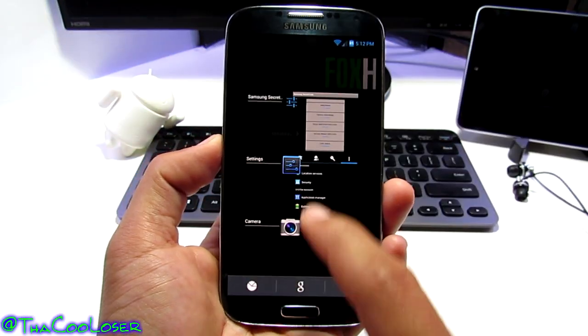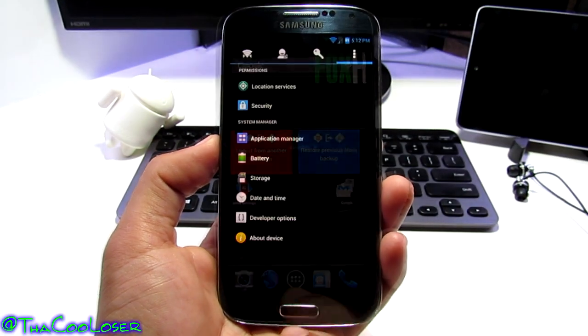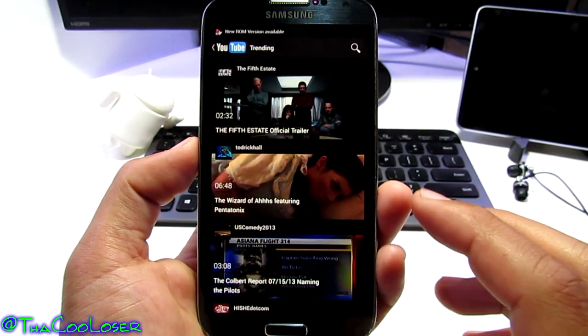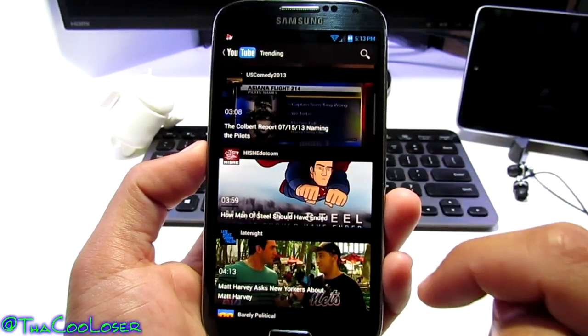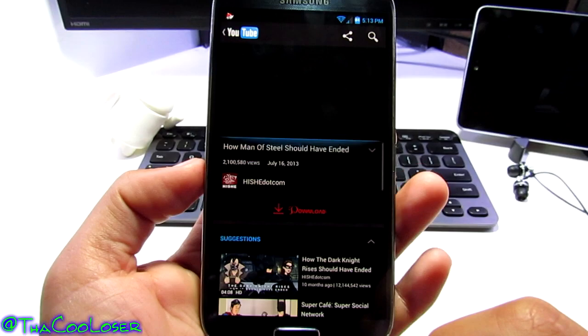Everything runs flawlessly — just selecting anything opens up as fast as you want. Let's open YouTube. This is not the stock YouTube app; as you can see it's all black, which looks a lot different from what you're used to. Let's search for 'How Man of Steel Should Have Ended' — look at the black background throughout.